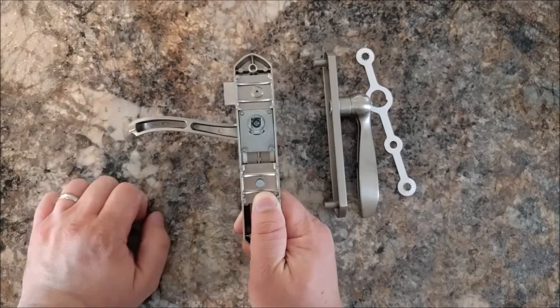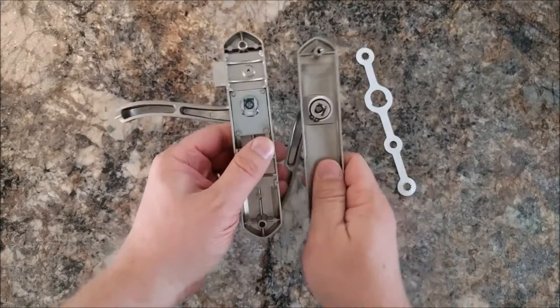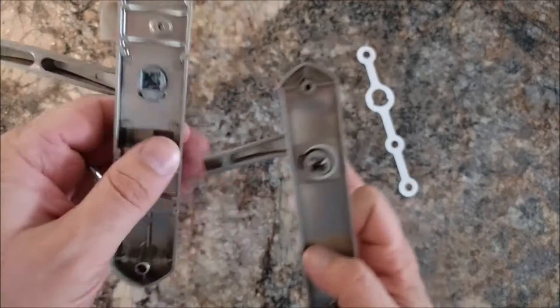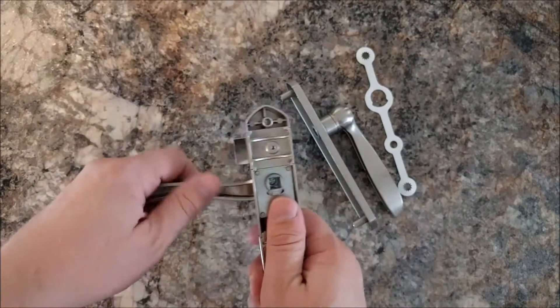The last bit is to pull out the handles. As you can see there are screws down in these axles to release the handles, and you just switch which side it goes to.